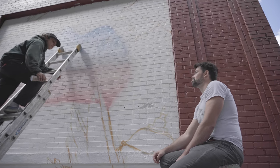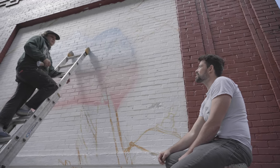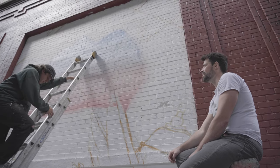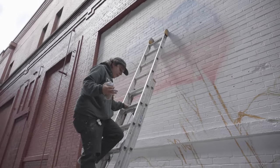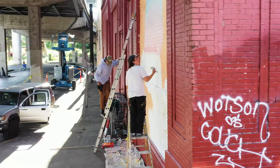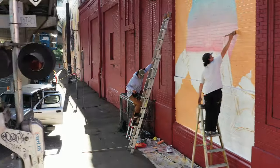But sometimes that can lock me up. I'm putting pressure on myself to do something great. Sometimes the best things happen when you're not. For sure — when you're just painting to paint. I think it goes both ways.